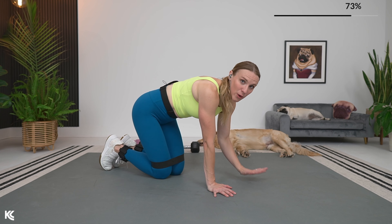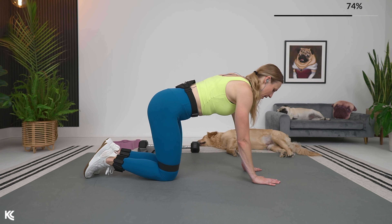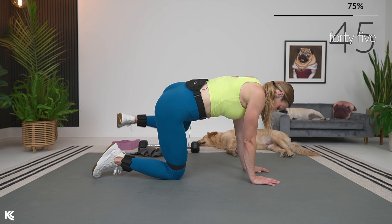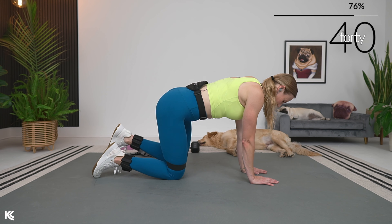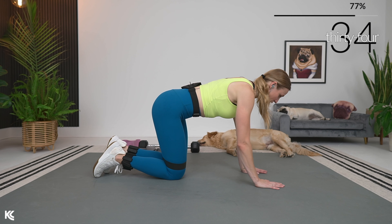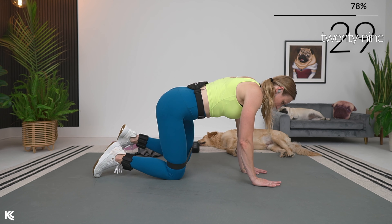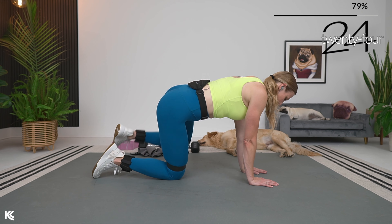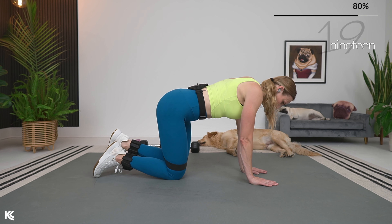Fire hydrant now on that other side — keep that good form. On your hands or down on your forearms. Try to work it evenly — if you were up on your hands, keep it on the hands for this other side. Full range for 45 seconds. Don't lose the contraction in your abs — keep your core tight, squeezing that belly button into your spine.